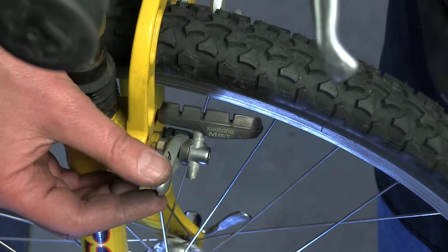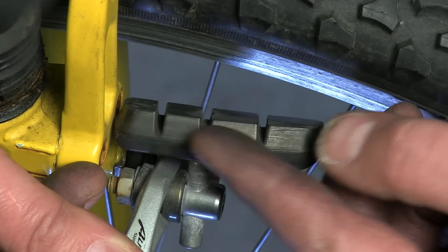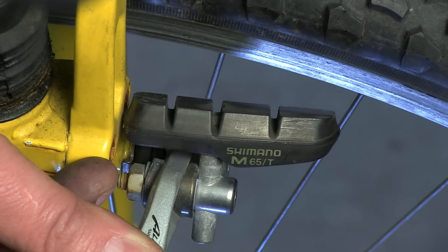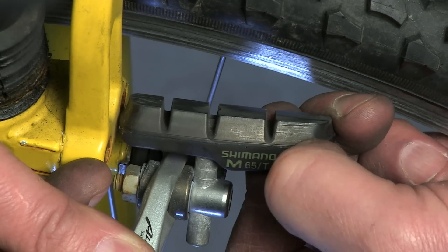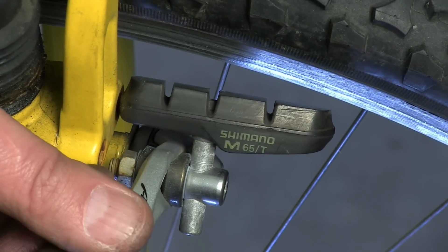Another important aspect of our braking performance and safety is the pad material. This brake pad looks like it's hardly been used, but in fact it should have been replaced long ago. The reason? It's so old now it is hard as a rock — I can feel that, but we can show you easier over on the workbench.